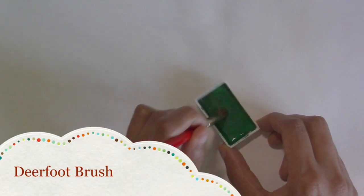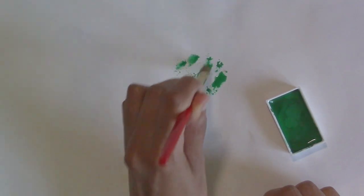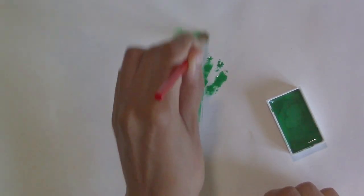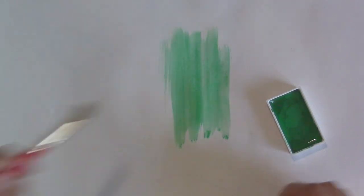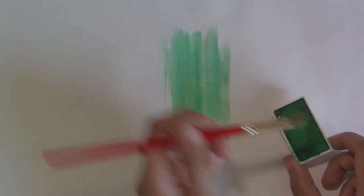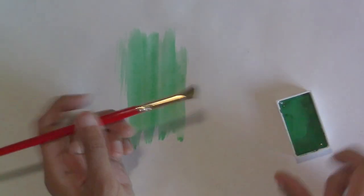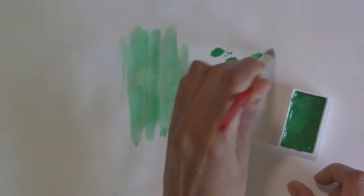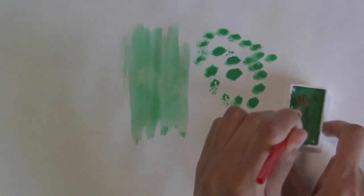I've got a deerfoot brush here — you can use this to create stippled texture. Of course if you drag it along the page you can apply paint in a flat glaze shape, but the point of having this brush is that because it has this hoof shape at the bottom — hence the name deerfoot — you can go ahead and speckle with it.